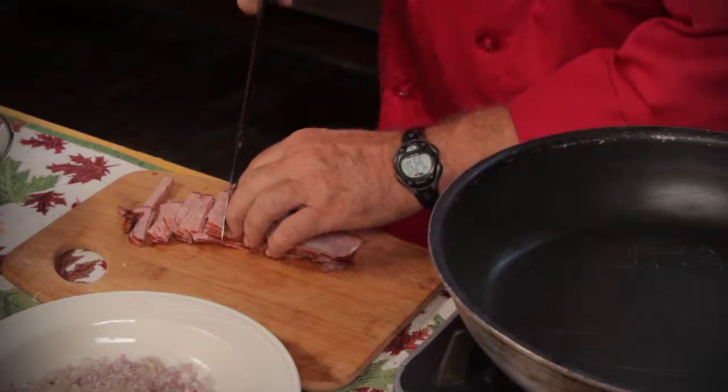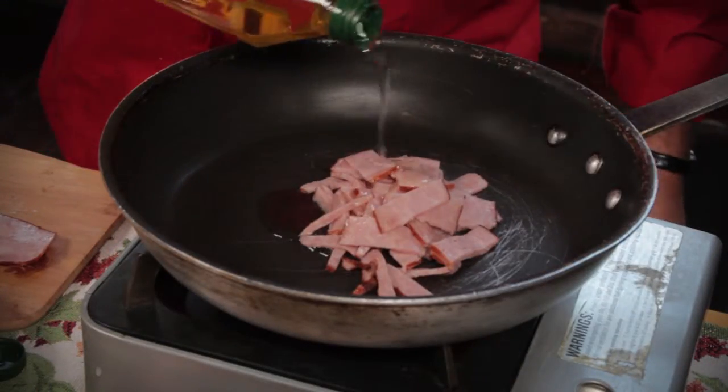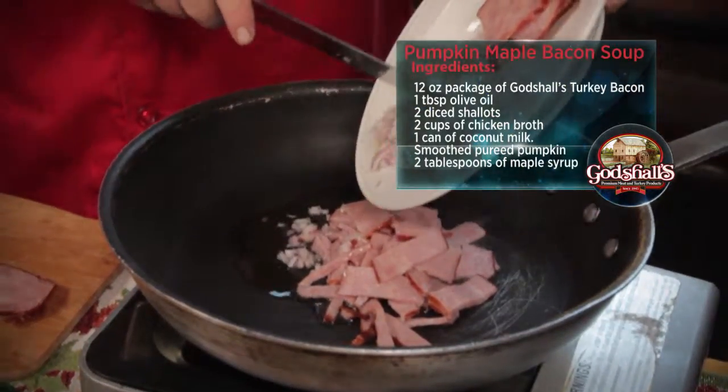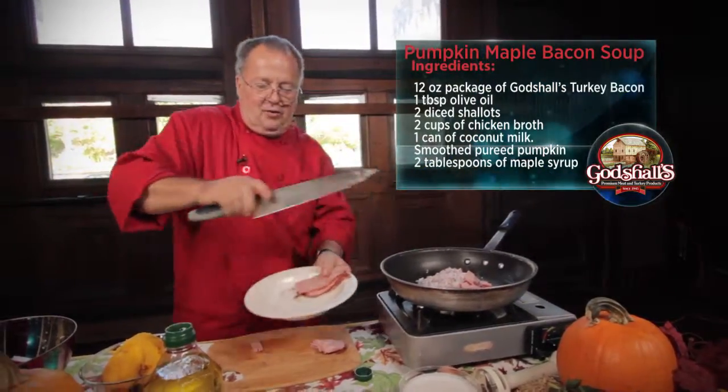First, we're going to take some bacon and start it by dicing it. Put it in a pan. We're going to add a little olive oil to it. And then I'm going to add a wonderful ingredient called shallots — they're like an onion, garlic, but a little bit sweeter. We're going to add that to the turkey bacon, and we're going to brown that and toast it.